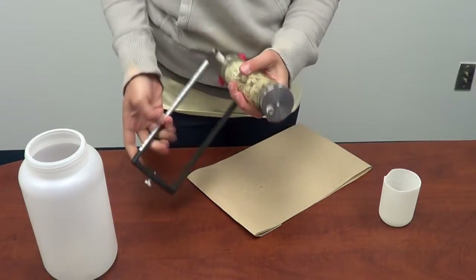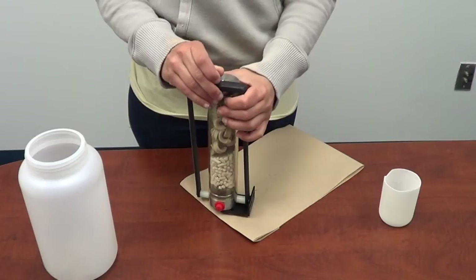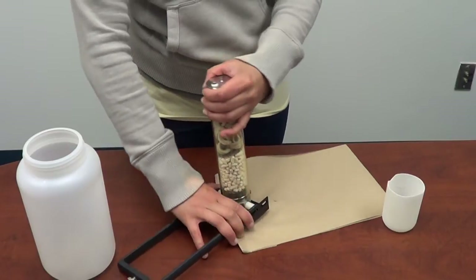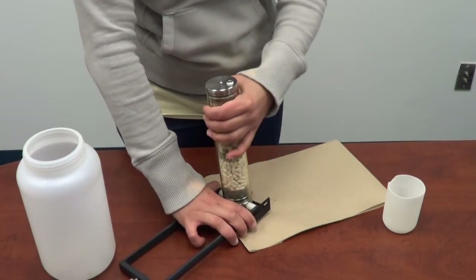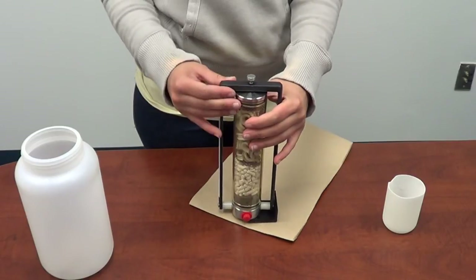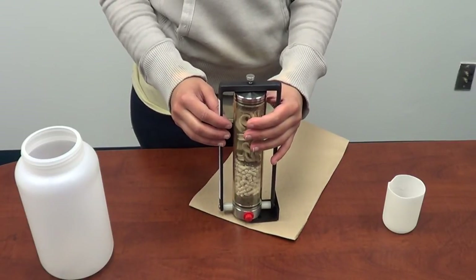Once you have the cylinder on, swing the yoke back into place, keeping the plug at the bottom of it on the other side of the yoke. You might have to rotate the cylinder as seen here. Make sure the thumb screw is back and locked into place — you'll hear it snap. Now you're ready to insert the ammonia scrubber back into the system.